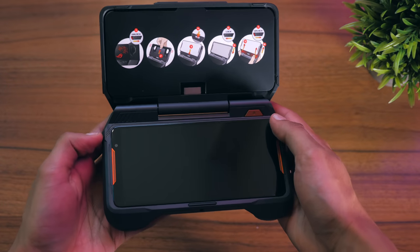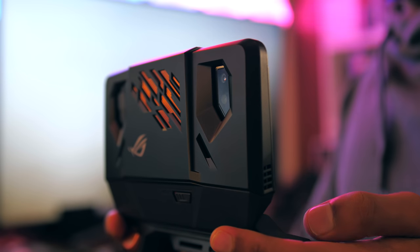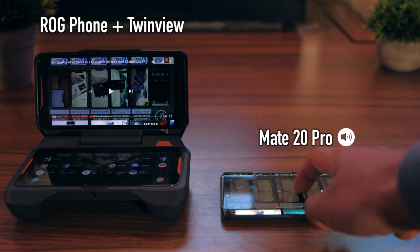While that second screen isn't a phone in its own right, it has its own set of stereo speakers, creating four speakers in total.